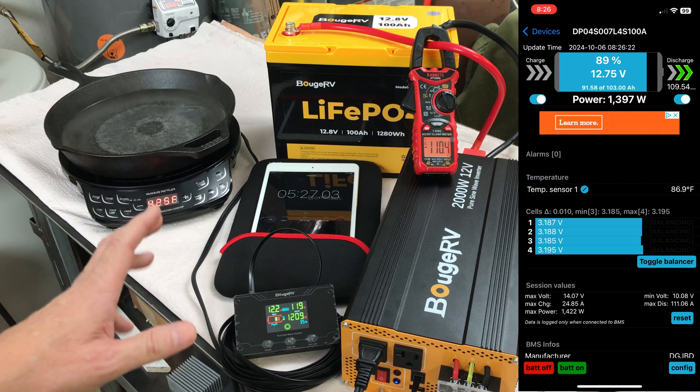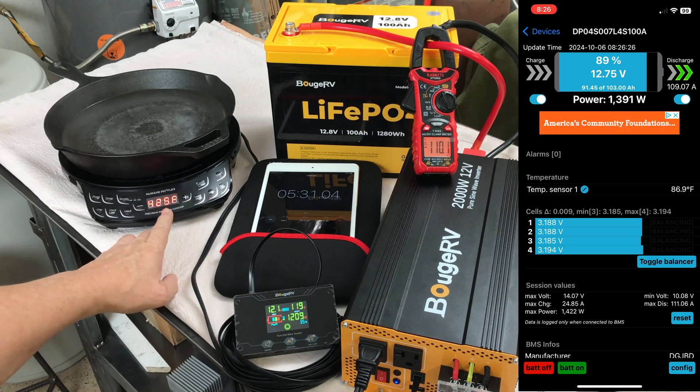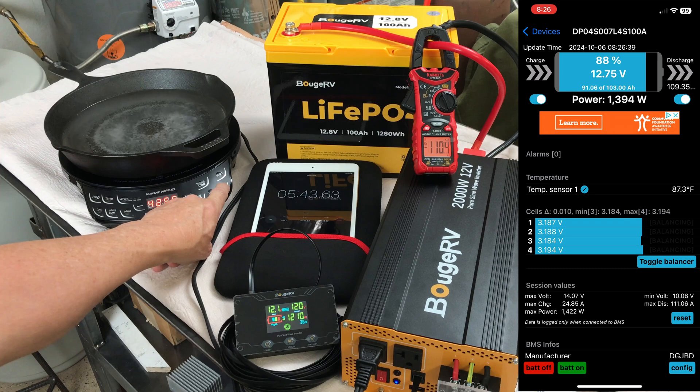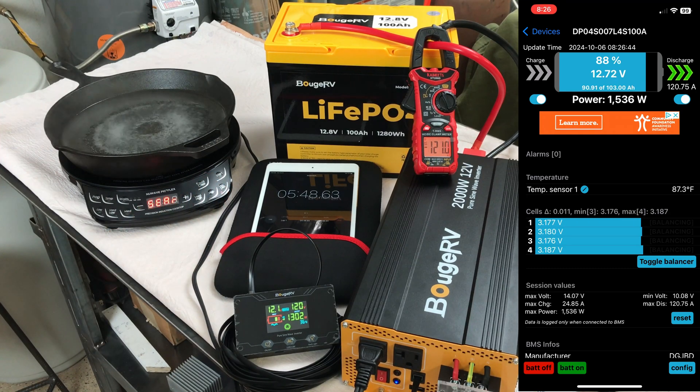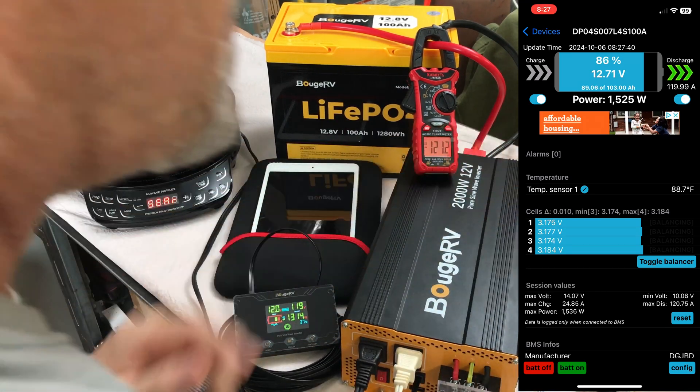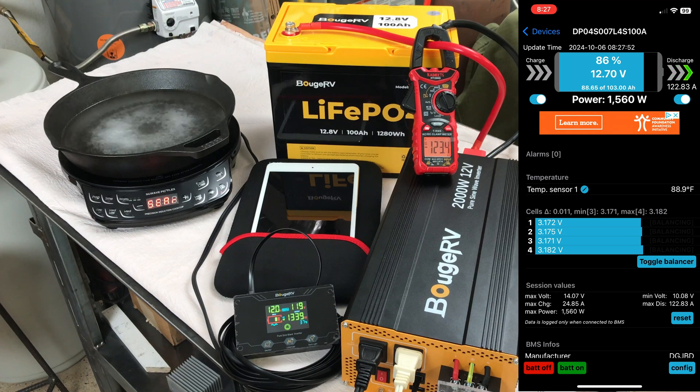The battery is rated for 330 amps discharge for 2.5 seconds. I'm going to put the induction cooktop on high to see how far we can push it. That's at 121 amps — hard boil on the water now. That's almost 20 amps over its maximum continuous rating. It's actually holding and doesn't look like it's going to kick off. Adding a small fan on high brings it to 123 amps and it's still holding, now at seven minutes. All right, we'll shut that down.